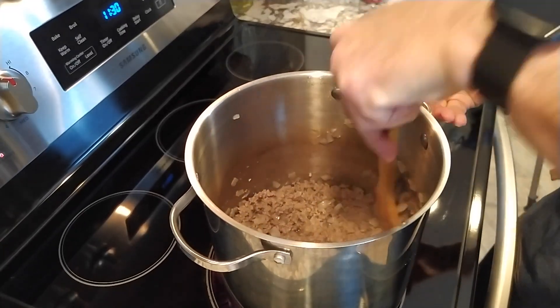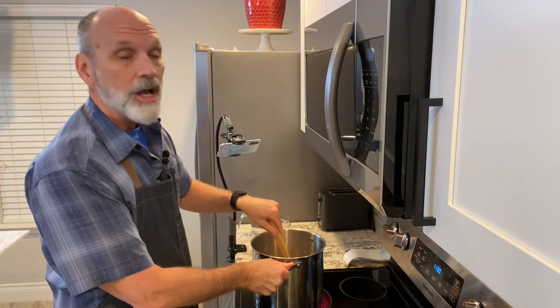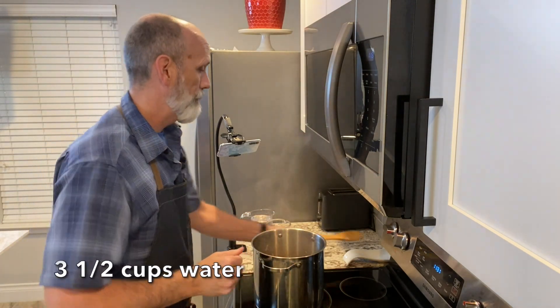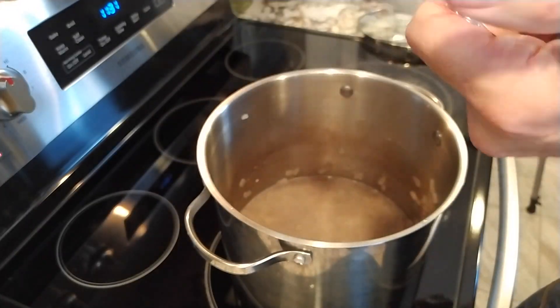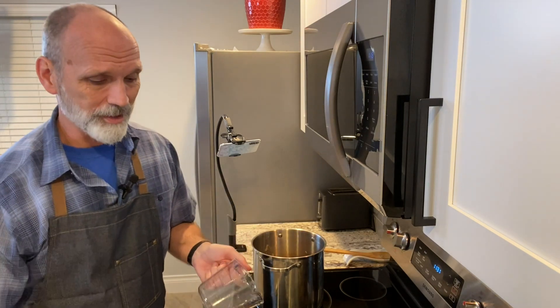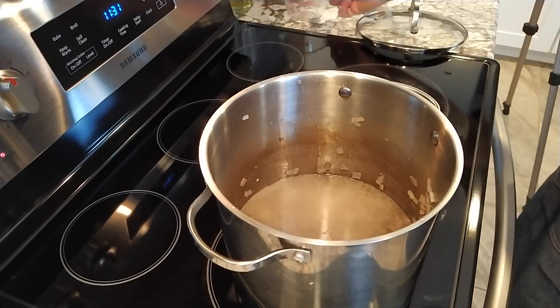After you've drained the fat off the meat, go ahead and add in your water — three and a half cups of water. I have to do this with multiple cups because I don't have a larger measuring cup. It's kind of sad, right? I need to get a larger measuring cup. There we go — three and a half cups of water.